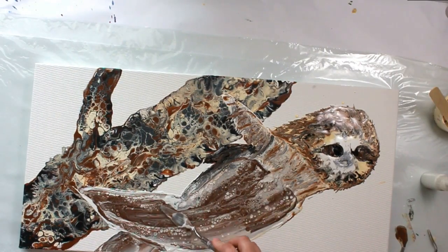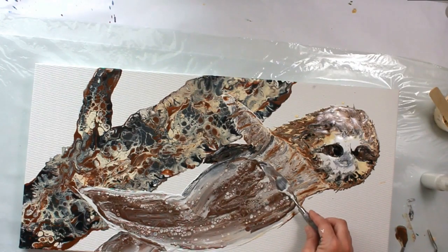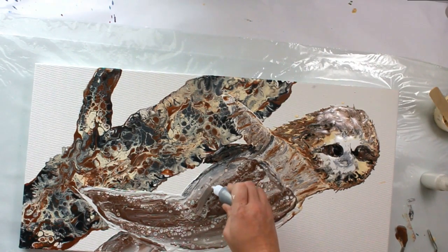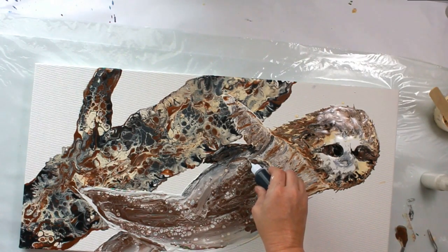I really didn't want this much silicone in here, but it is what it is now. So I just have to kind of go around it and figure out what I'm going to do otherwise. Let's go with the black starting here.